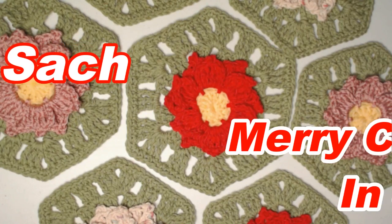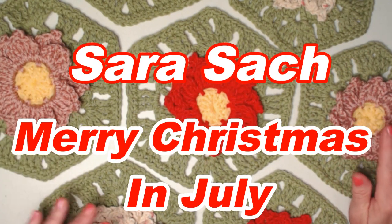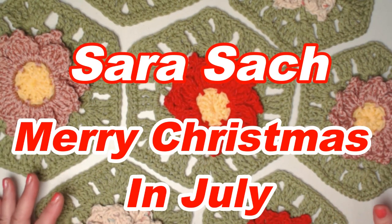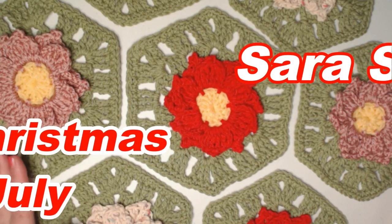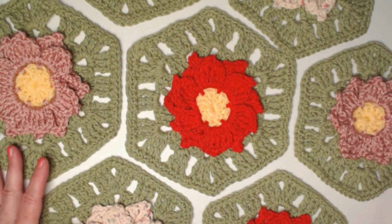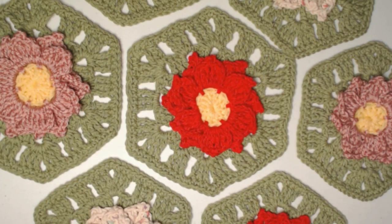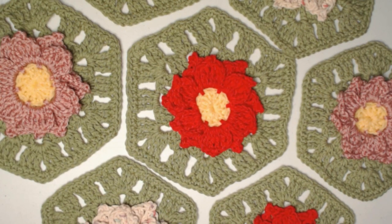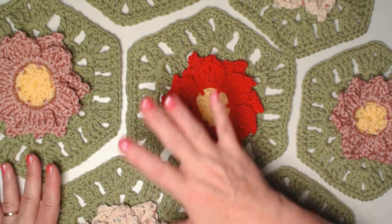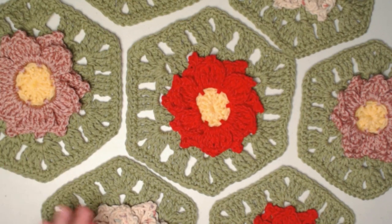Hello, my Yarny friends! I'm Sarah Satch, welcome or welcome back to my crochet channel. Merry Christmas in July! This is our fourth crochet pattern for our Merry Christmas in July 2022, and this is a poinsettia hexagon granny. There are tons of things you can make with this pattern — a scarf, a hat, a blanket, a table runner, a tablecloth, pillows, whatever you want.